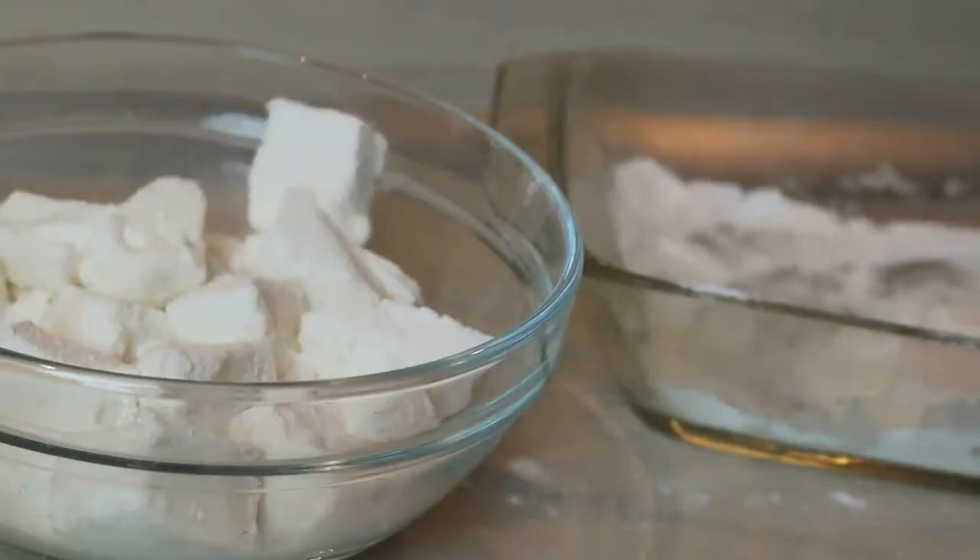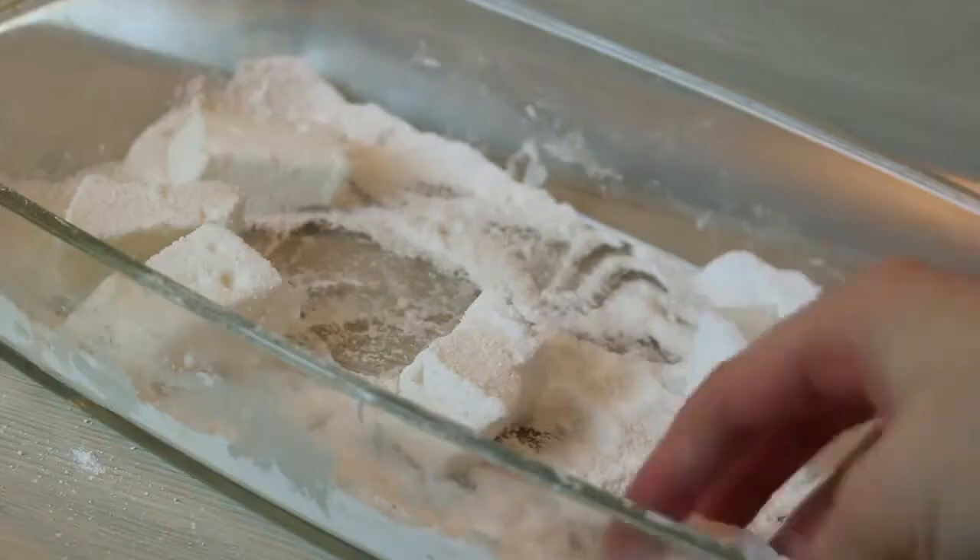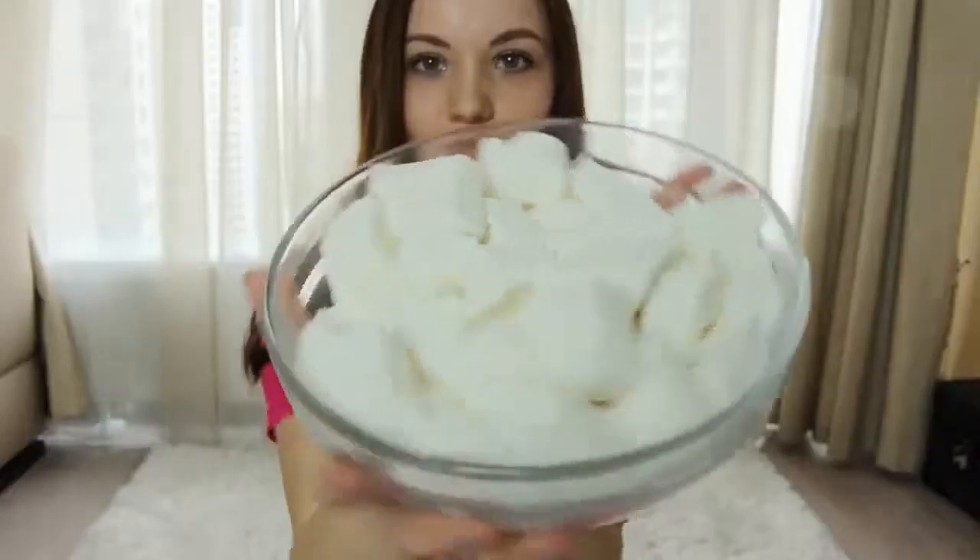Honestly, I didn't count how many pieces I got, but it seemed like I got a million marshmallows — lots of marshmallows!